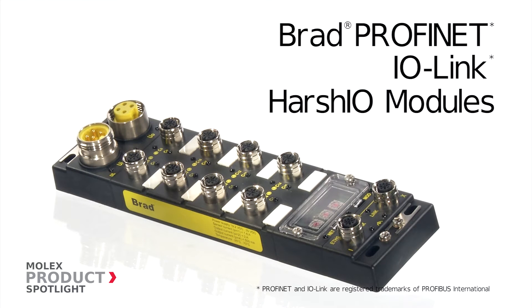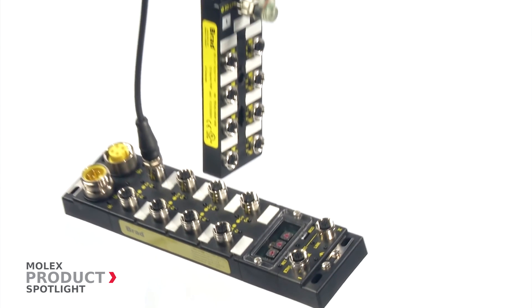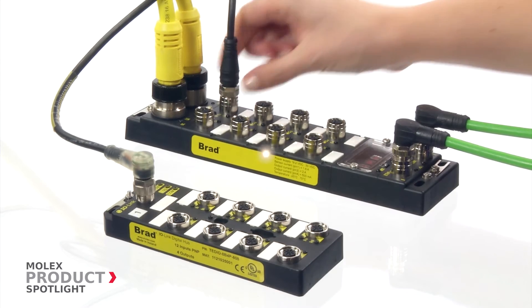The Brad Profinet IO-Link Harsh I.O. modules from Molex. These modules provide a cost-effective, high-density, high-performance solution for machine builders.